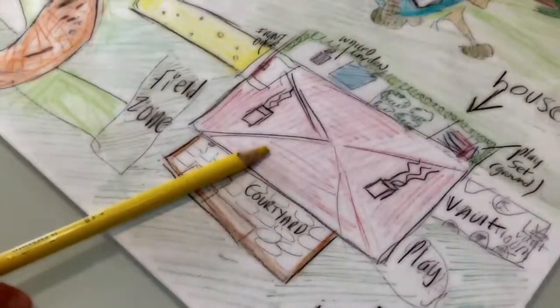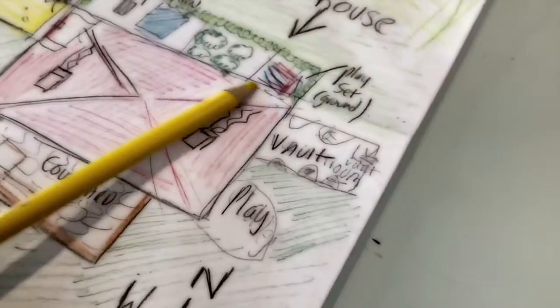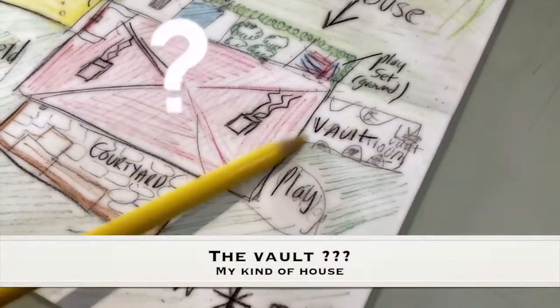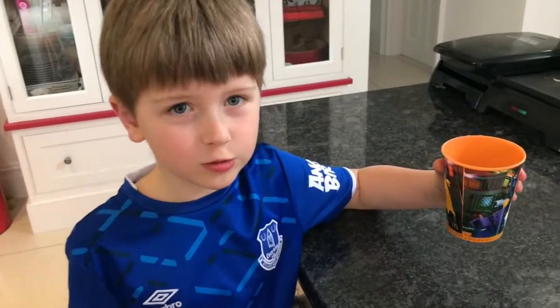There is the house and the courtyard and the wood garden, and the vault room is right there — the vault room full of gold! Next we're going to make our map really old with tea bags.